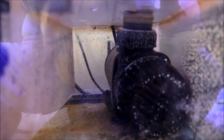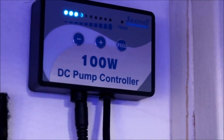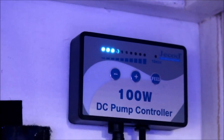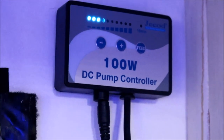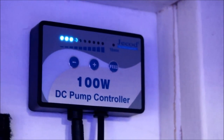Right there is my return pump — it's a J-Cod DC return pump, and I'll have a link for that in the description below. I like DC pumps a lot better than regular pumps because they're more energy efficient. They also have an external controller, and you can see I only have the first three lights lit, so this pump is plenty powerful for my needs. If I want to shut it down manually I can do that and put it into feed mode.